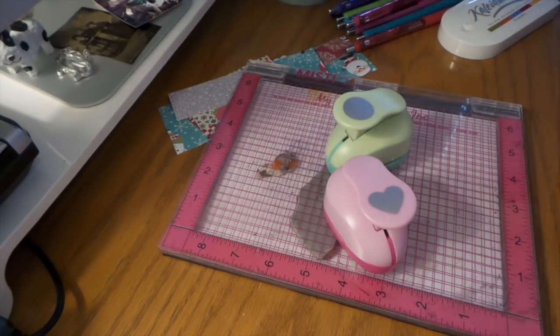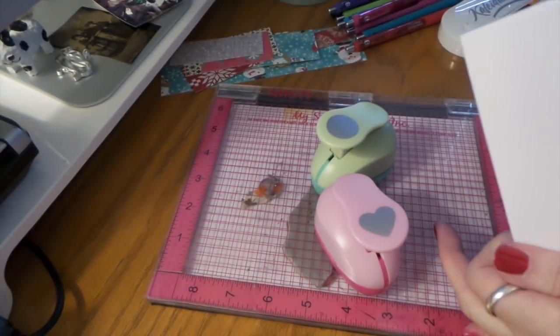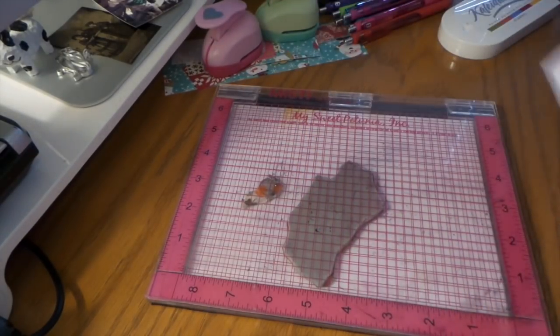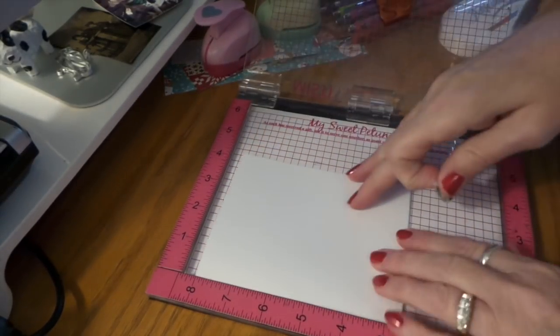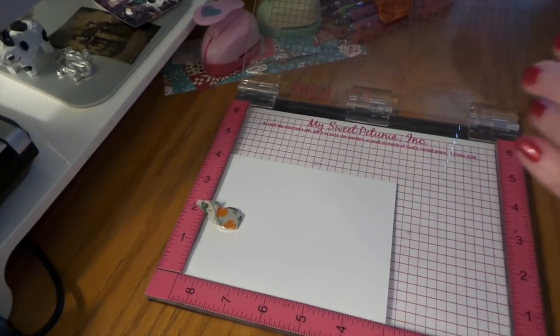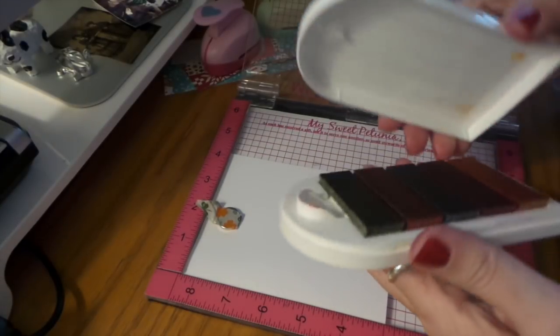I'm going to fold my card piece. I'm going to make these just like my gift bags — I made some tree ones and some ornament ones — and I'm just going to make the gift bag ornament style ones. I've got this all set up and I'm using my Kaleidocolor.